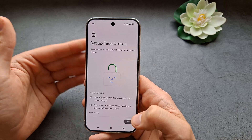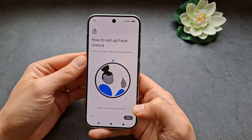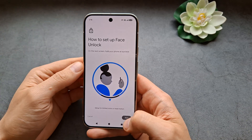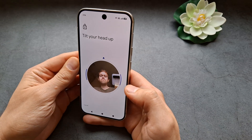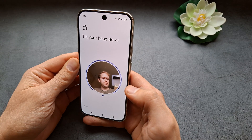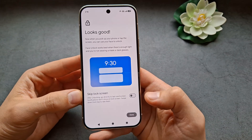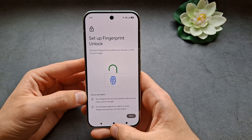Now we're going to set up our face. Click More, agree, and basically you'll need to show your face to the camera on this phone. Click Start, tilt your head in different ways as prompted, set any additional options you want, and then click Done.